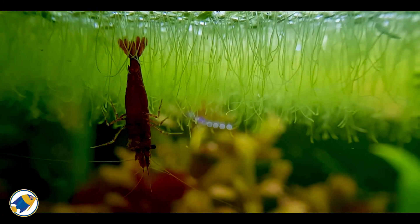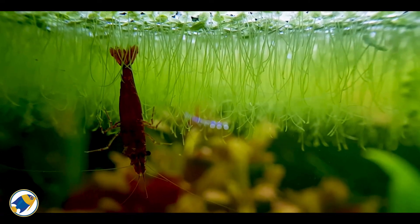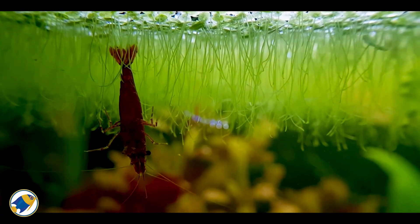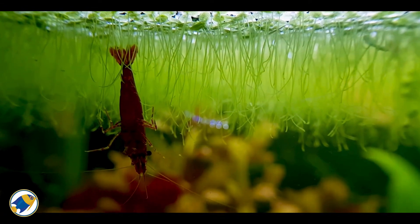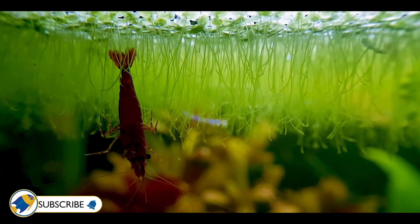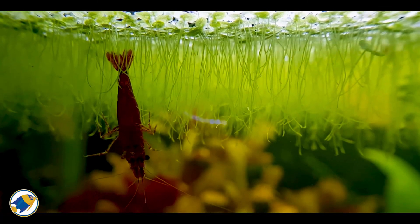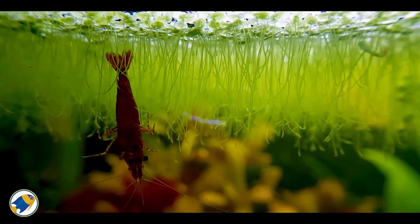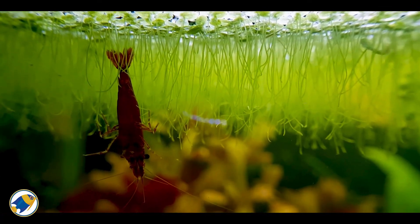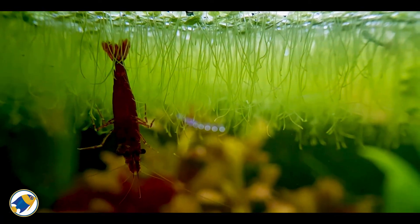It's rich in protein and nutrients. My final thoughts on duckweed are that it's an excellent addition to aquariums and ponds, offering both aesthetic and ecological benefits. With minimal care, this hardy plant can thrive and contribute to a balanced aquatic ecosystem. Regular maintenance and monitoring will ensure it remains a valuable asset rather than a nuisance.